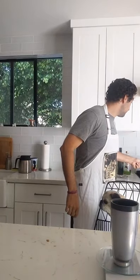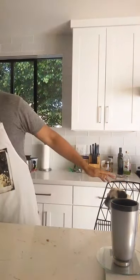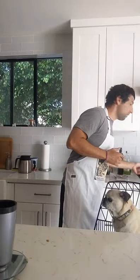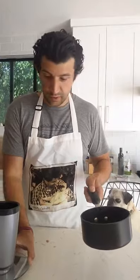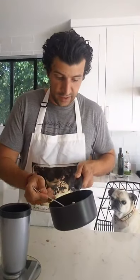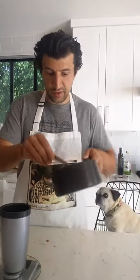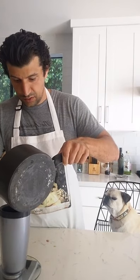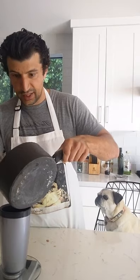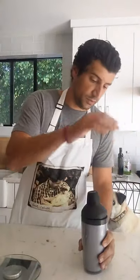The syrup is starting to bubble — that's what we want. Take the rosemary out of the pan and drop it into the shaker to get even more rosemary flavor in there. Add one ounce of the rosemary maple syrup right into the shaker. Add more if you want it sweeter, less if you prefer it milder. Any maple syrup brand is fine — use whatever you have at home.